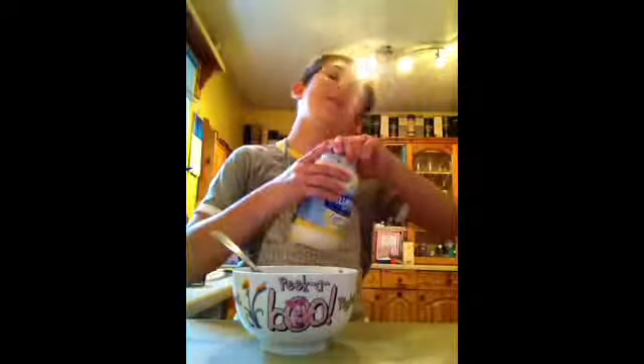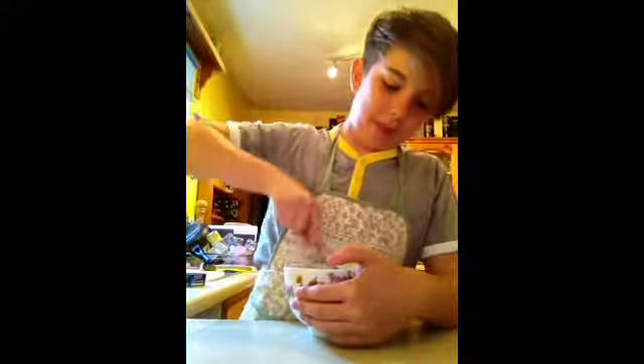And you put the mayo where it belongs. Got a bit on my finger. Now, you mix your tuna in with the mayo.